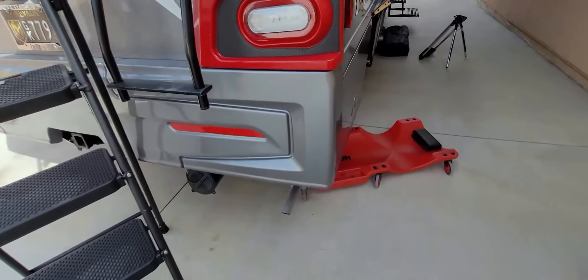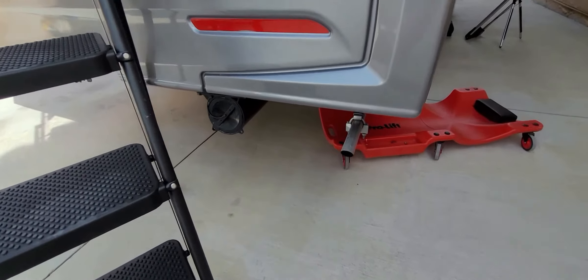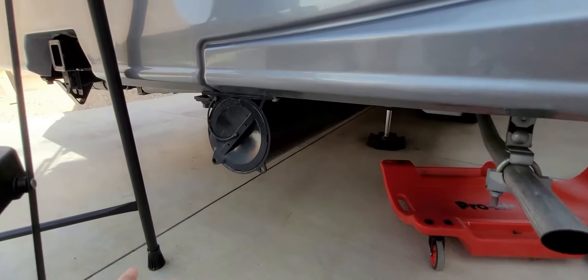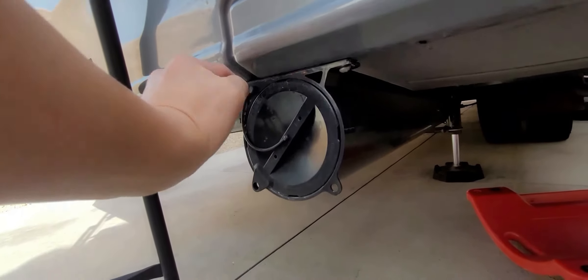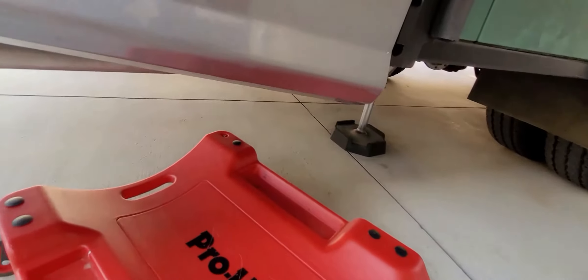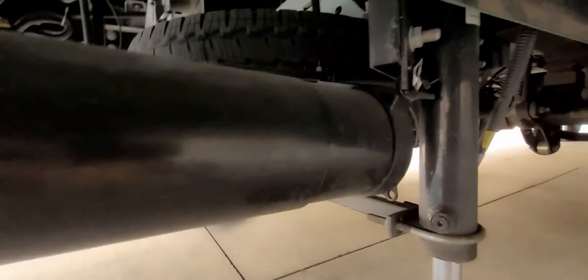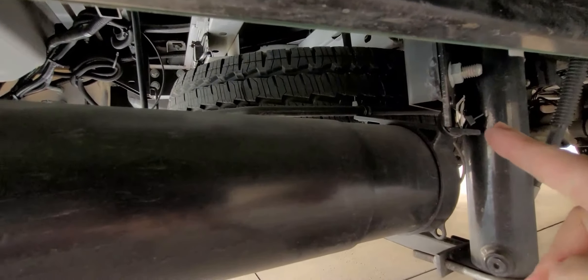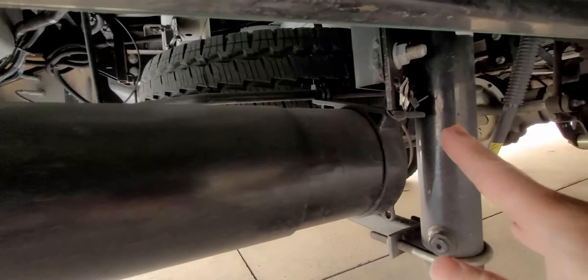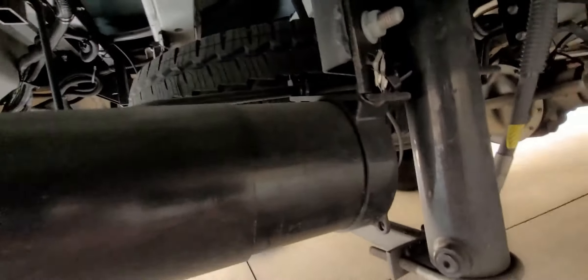Underneath the RV — starting in 2020, Winnebago did not include a sewer hose storage, so I put one of these in utilizing the factory holes. It's attached with VHB tape, and on this side it's attached to the jack and the spare tire mount with stainless steel zip ties — no other fasteners involved.